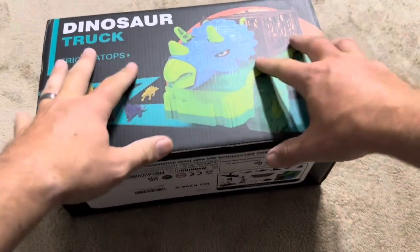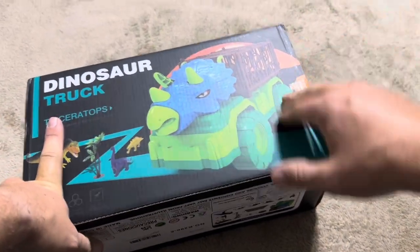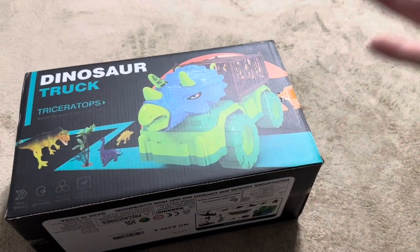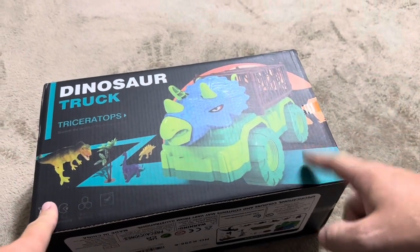Now that the box has come in, you can see based on my hands that it's not near as big as what I was expecting. I'll open this up, give you the exact measurements, and show exactly what it looks like assembled. Maybe it requires a bunch of assembly — not sure. But I'll show you exactly what you get inside.